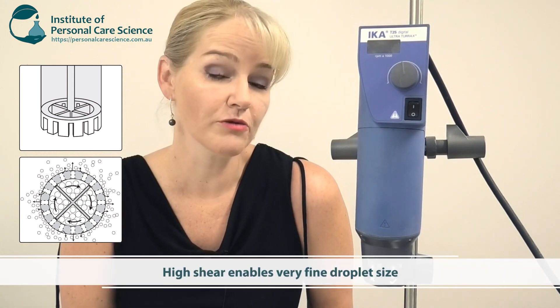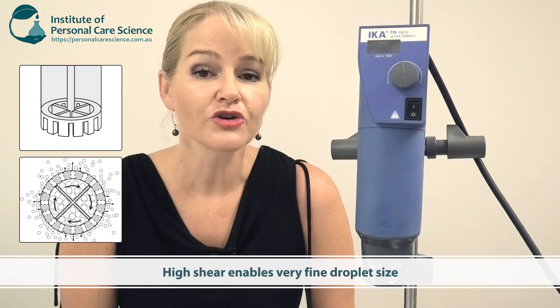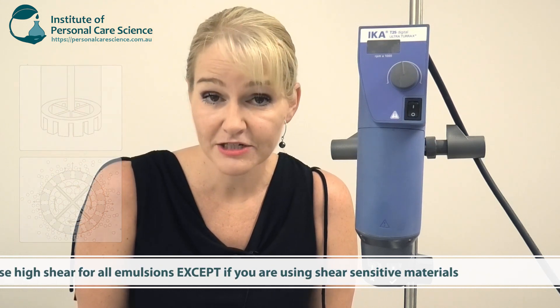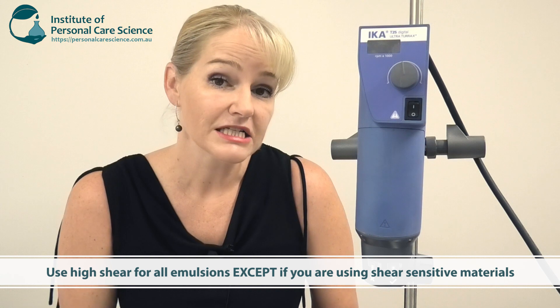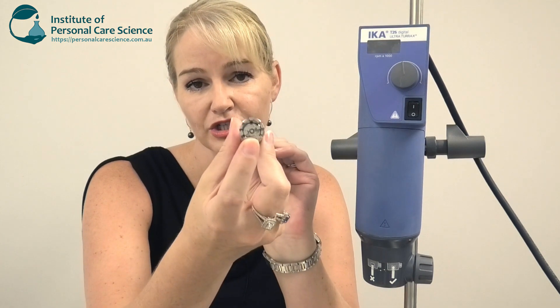Fine droplet size is important where you want really stable emulsions — the finer the droplet size, the more stable your emulsion will tend to be. You'd use high shear for all emulsions where possible, or where you're not using materials that would be affected by high shear. If you're using polymers you should only use low shear unless the supplier specifies it can tolerate medium or high shear. Otherwise, make your emulsions using a homogenizing head.